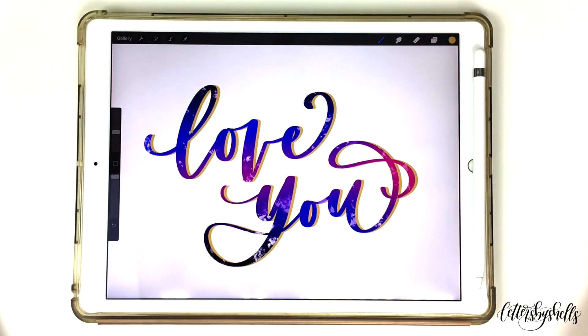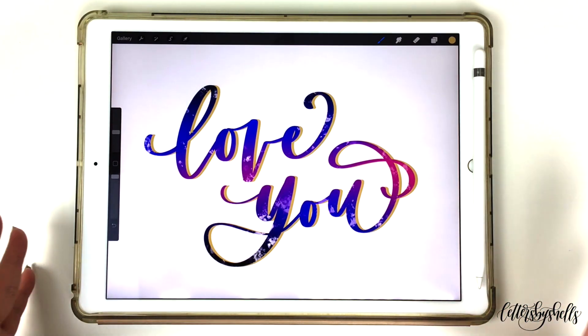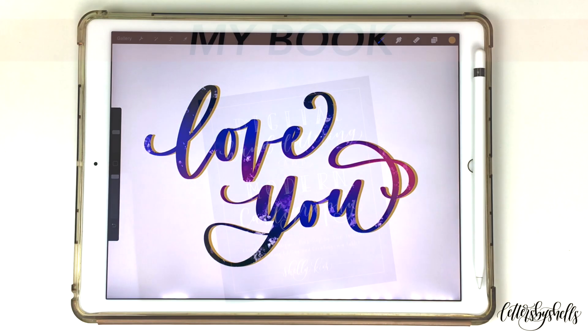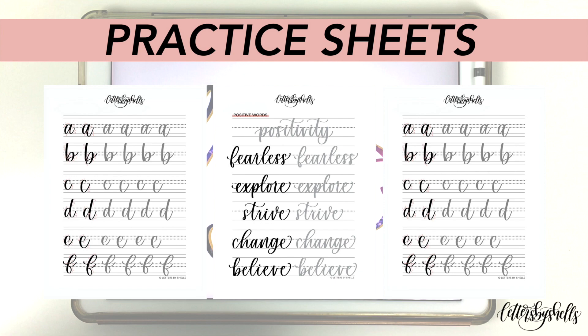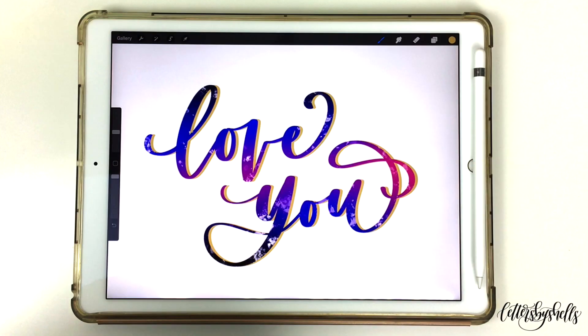That's basically all it is with my tutorial. I hope you enjoyed this one! Please comment below if you have any questions and what tutorial I should do next — I'd love to hear your thoughts. If you're also interested in my book, it's in the caption below. If you're interested in learning my style of lettering, feel free to check out my practice sheets also linked below. Thank you so much for your love and support — I really appreciate it. I'll see you all in the next video. Bye!